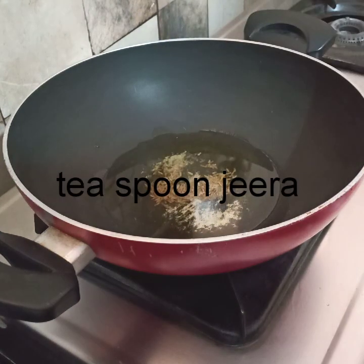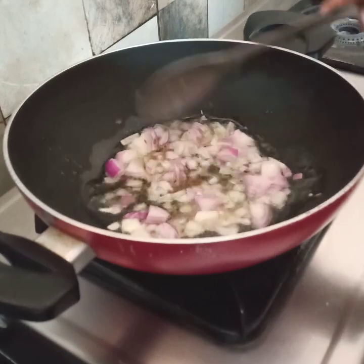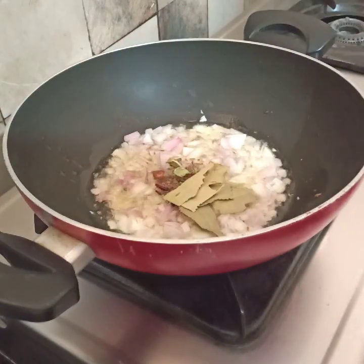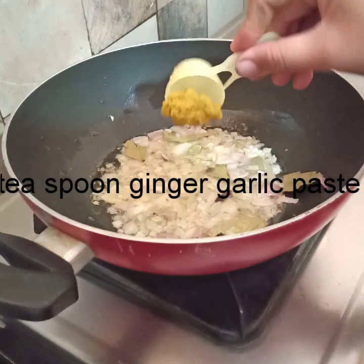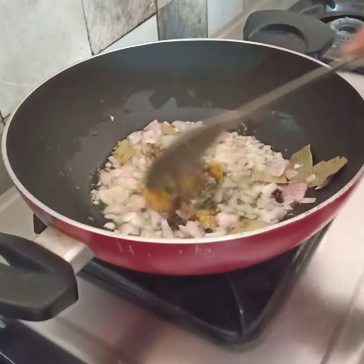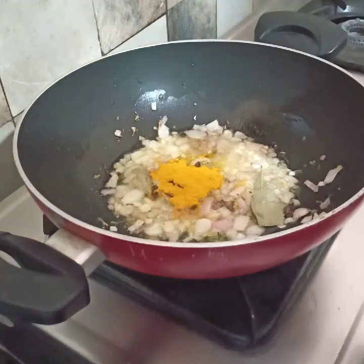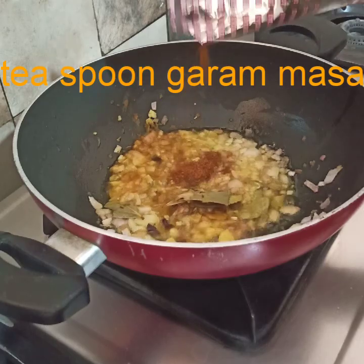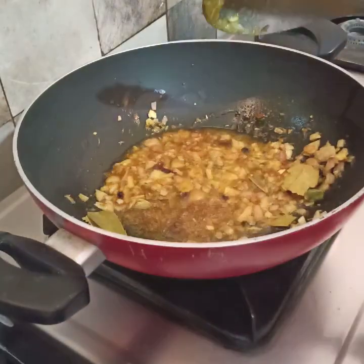Add 1 teaspoon of oil and add 1 teaspoon of onion. Add 1 teaspoon of olive oil. Add some salt.